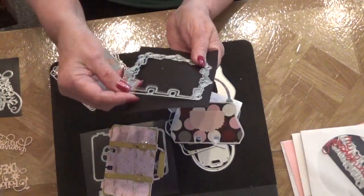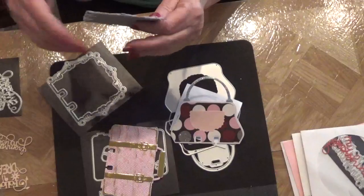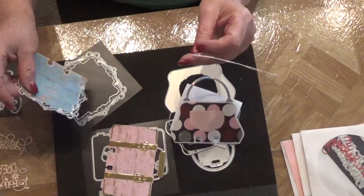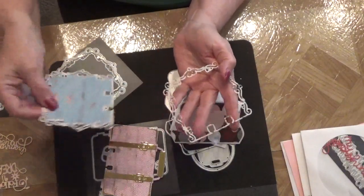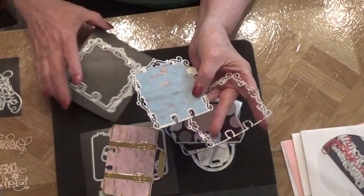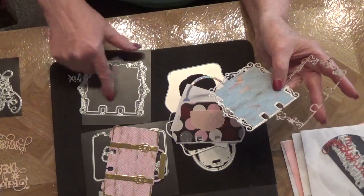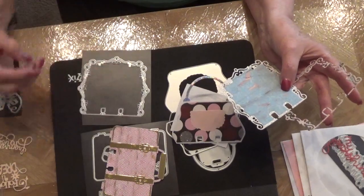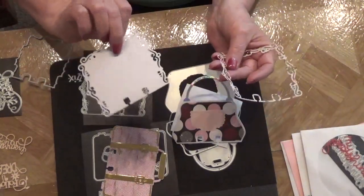This die comes in two pieces. I just cut it out — I cut out the whole thing and got this frame, and then I cut out the middle part. So when I cut out the whole piece, I ended up with the middle piece and a frame.